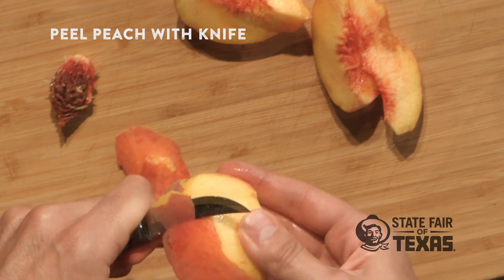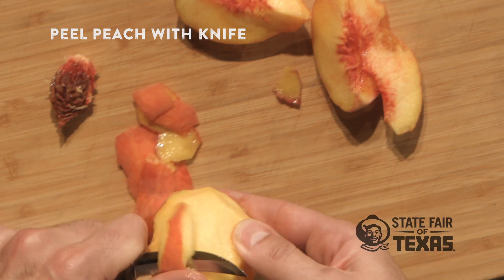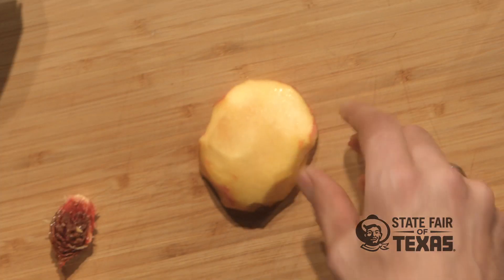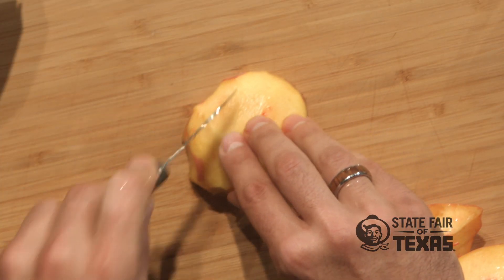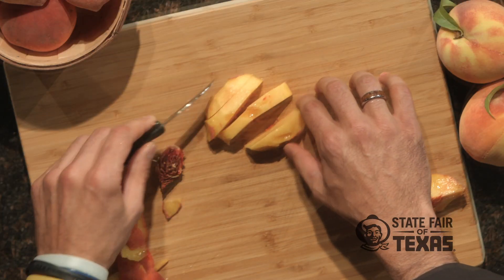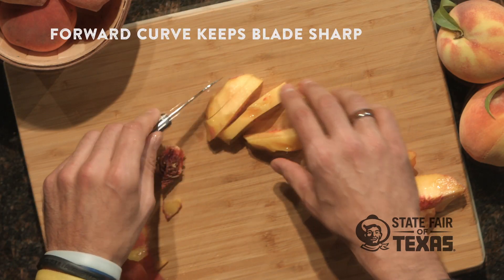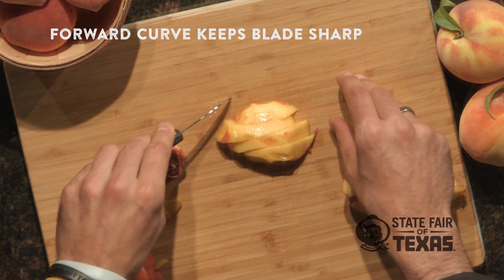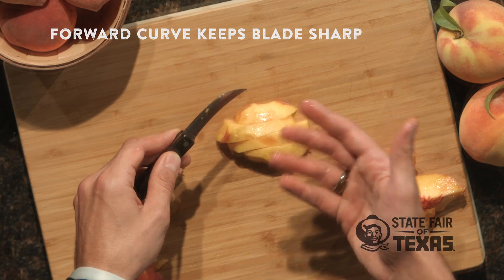What I love about the bird's beak paring knife is when you're all done, you can set your peach right on the board and use that paring knife to slice it into pieces, nice and easy. Because only the very tip of the knife touches the board, it makes it really easy to cut the peach and you don't dull the knife, because you're not dragging the whole blade across the board.